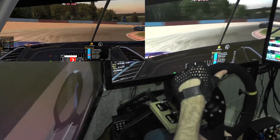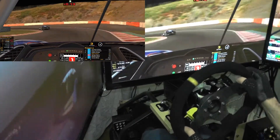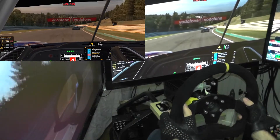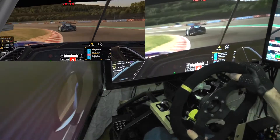Now the OSW itself — that is most certainly worth it. So instead of getting a fanatec base and wheel, you might as well spend a little bit more and get something amazing.